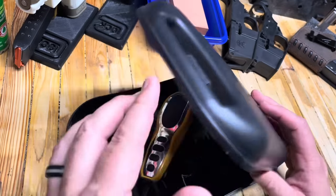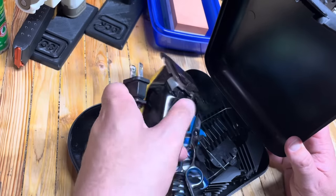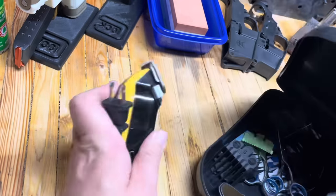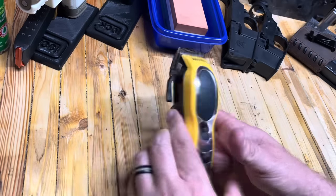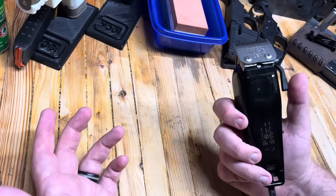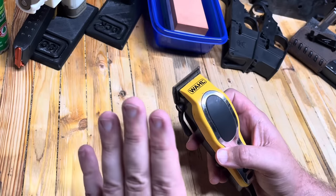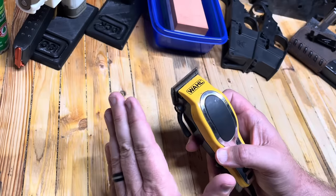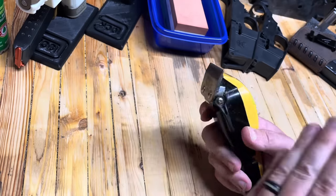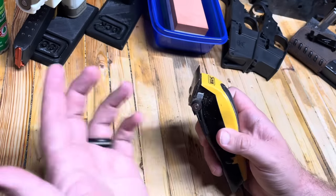Hey everybody, Eagle Run 2-3 here. We've got ourselves a standard issue wall trimmer — this is a hair trimmer, beard trimmer, what have you — and this one is probably 10 years old or more. I don't know if they have this model still available, but what I'm going to show you today is applicable for virtually any standard setup trimmer like this.